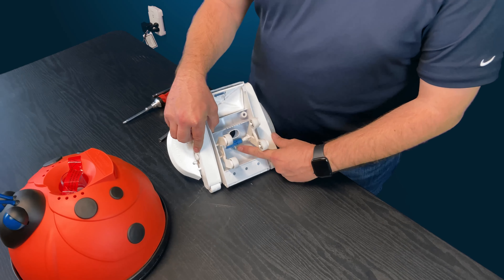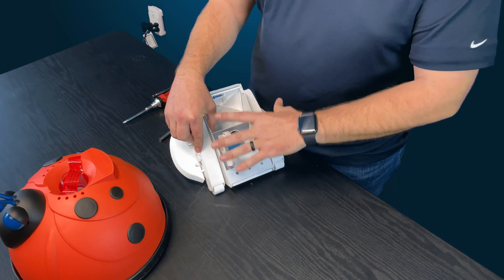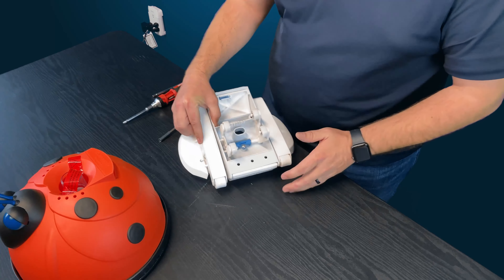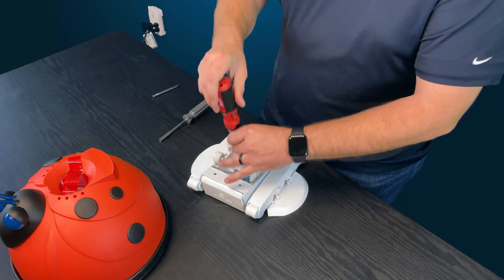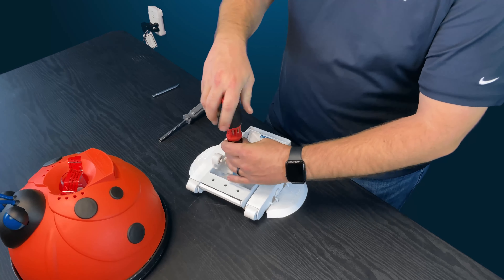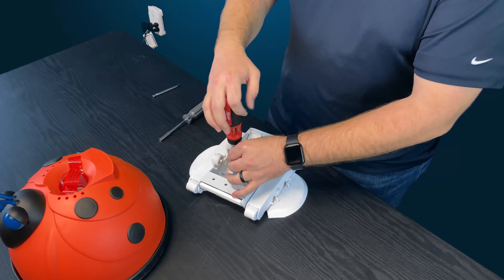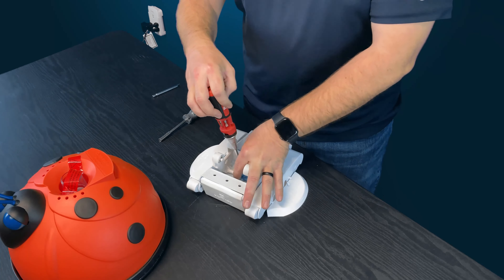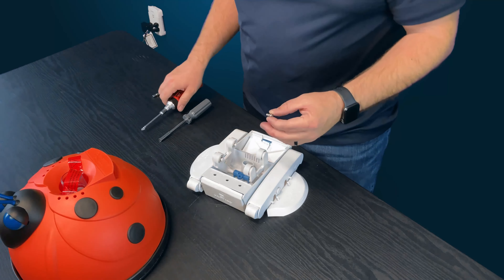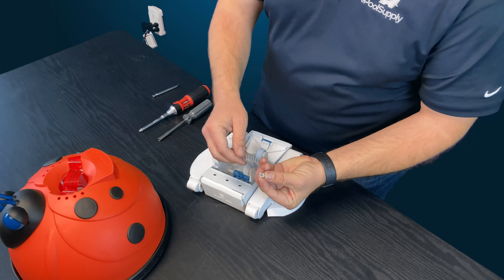The first thing you're going to do: there's a Phillips head screw on the top that's holding a clamp which keeps both a-frames together. Go ahead and remove that screw. Anytime you're dealing with these cleaners, get away from the water — the last thing you want is to drop any screws into the pool.